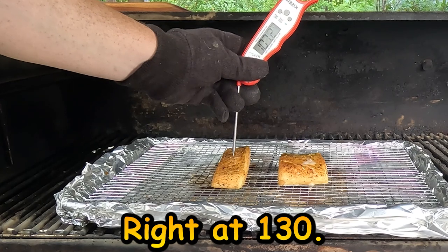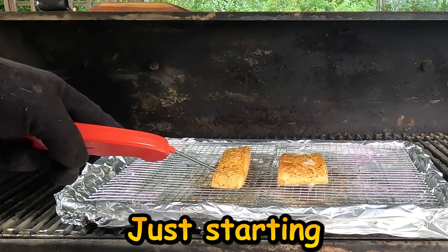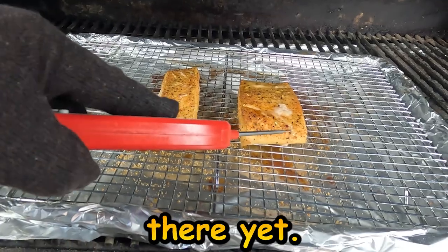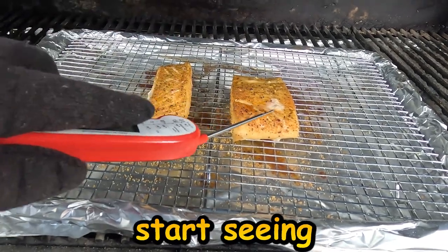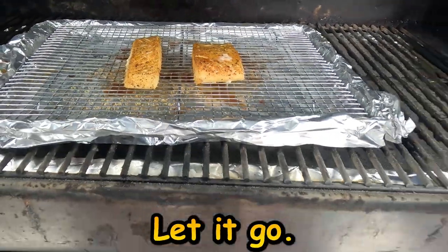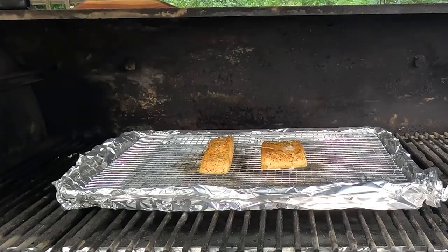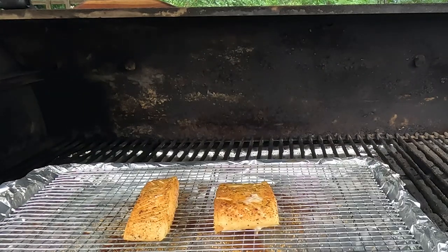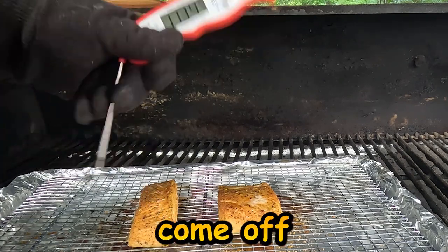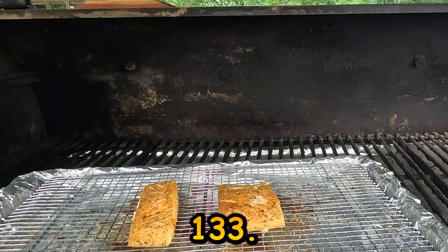It's probing right now at 130. Let's see what the flakiness looks like — it's just starting to flake, starting to pop right there, but it's not quite there yet. Now, everybody's gonna say when you start seeing the white it means you're overcooking it, but we're not overcooking it — you can still feel it's not quite done. Let it go just a few more minutes. Now we've got a little bit of flakiness going on — these come off. At 133, let's get them off.